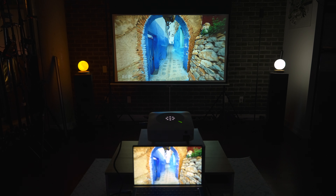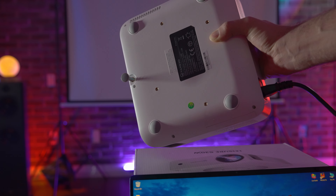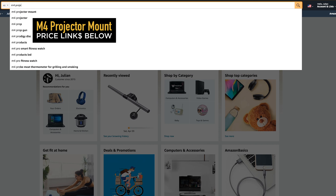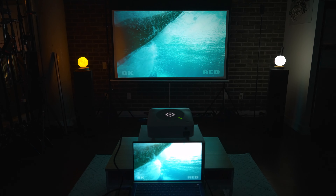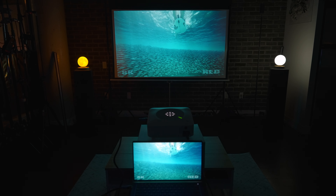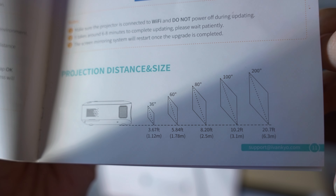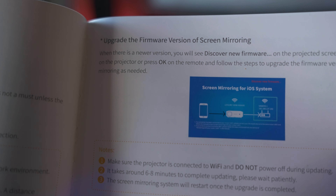Like previous projectors, you can mount this on a ceiling easily — it has standard M4 mounting screws with screws included, and you can pick up a mount on Amazon to mount it to your roof. The maximum projection distance and size is rated at 20.7 feet, resulting in a 200-inch image. It also has capability for updating the firmware in the future.